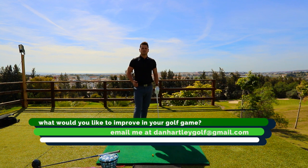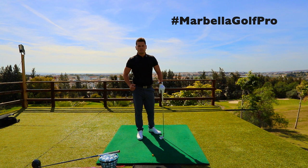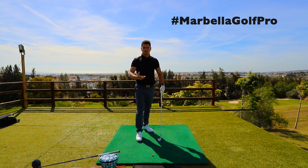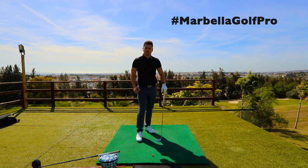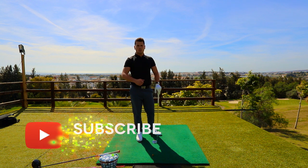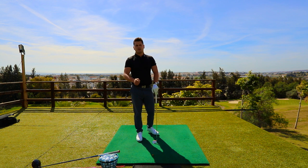Thank you for tuning in — really good lesson there. This is how I would teach anyone in terms of coming to a first lesson and getting them to understand the grip. Stay tuned — in the next couple of weeks I'm going to be moving on to stance and posture, another key fundamental to becoming a consistent golfer and improving your game. Hit the subscribe button, like, comment, and share to receive updates for when I do the next video. Thank you very much for tuning in.